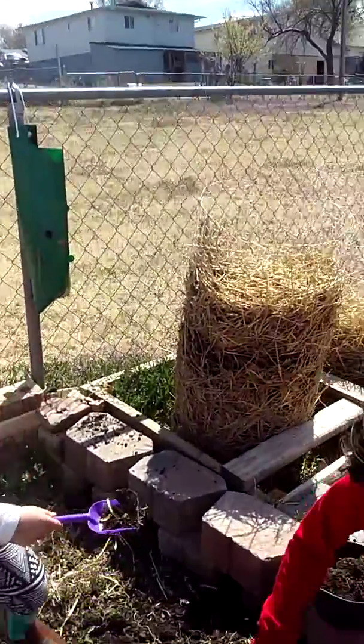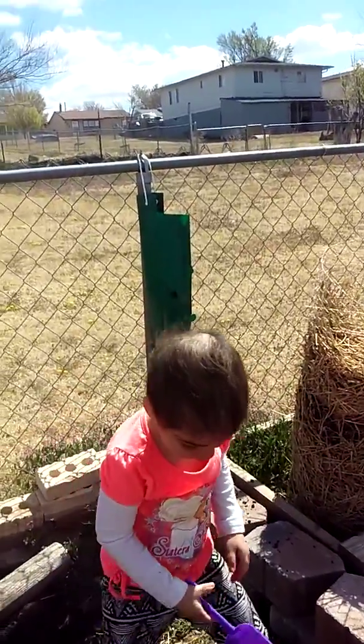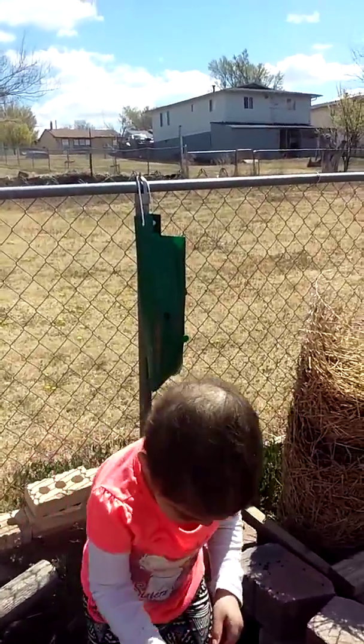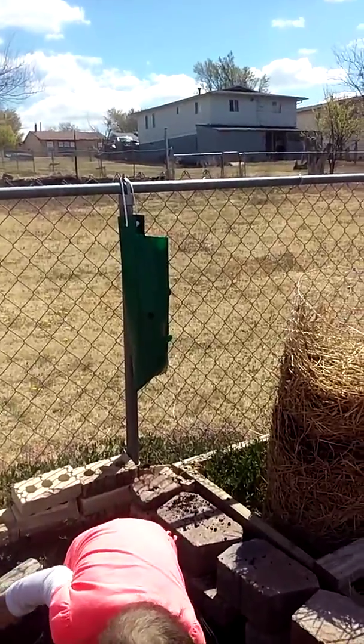I don't have any plants coming out of the potato towers. I think it might be because I'm not watering them enough — I'm only watering them every other day. I probably need to start coming out here watering them every day.